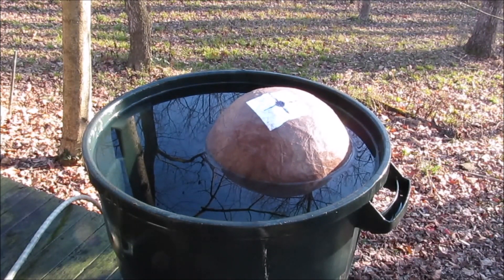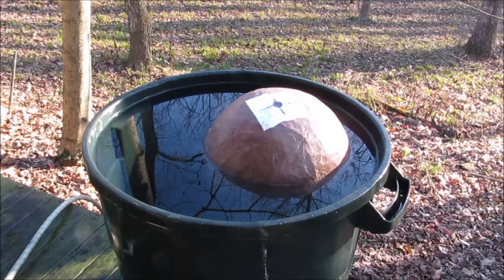So that's a pretty convincing test that this can be made to work.